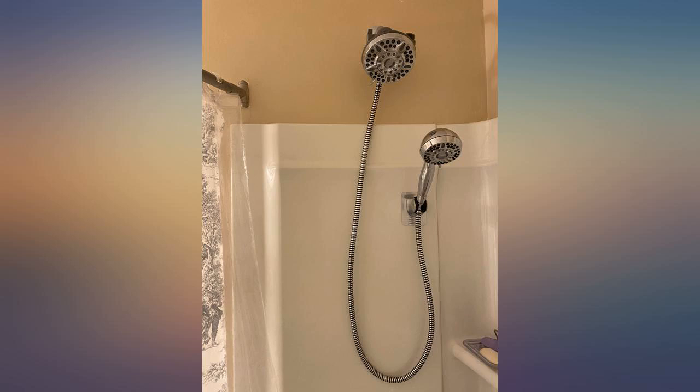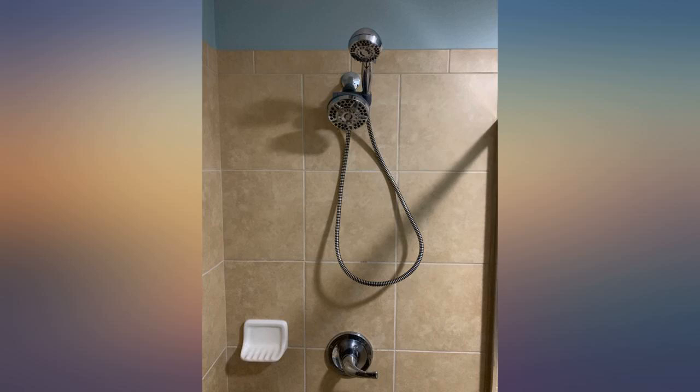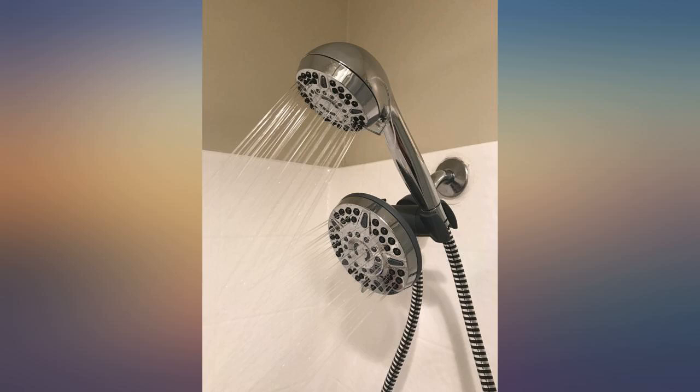I love that both can run at the same time. Pressure was good, and for everyone saying it feels cheap — who cares what it feels like when it works and looks great. I'm so happy I finally got this.